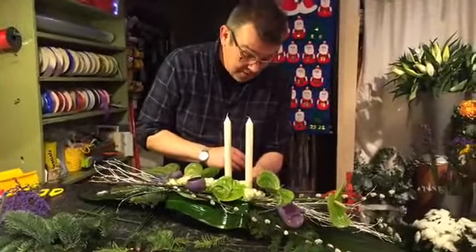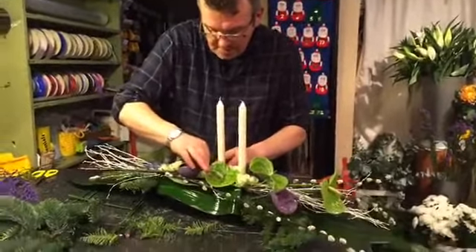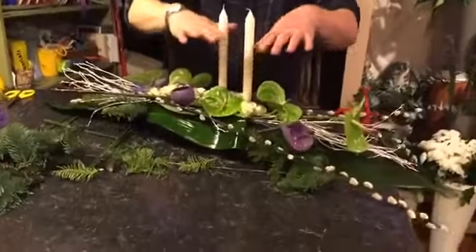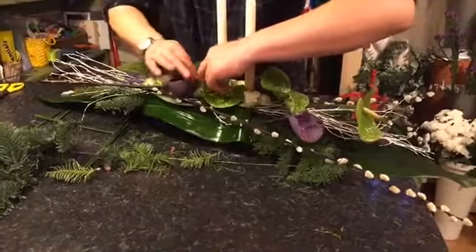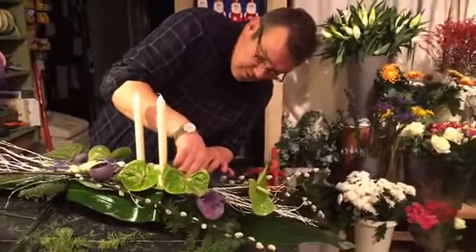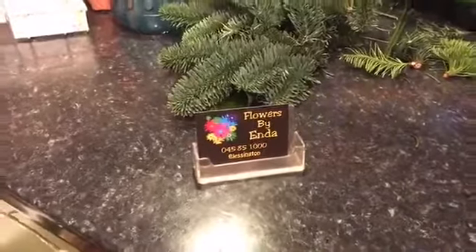I'm just bringing in some purple solidago to enhance the color of the glitter that's already there, dotting it in here and there in between. Leave your comments if you have anything to say. The reason I'm keeping everything so low is because of the candles — when the candles burn down and get to a certain point you replace them, and if the flowers come up too high around them you can't get enough burn out of the candles before you have to replace them.